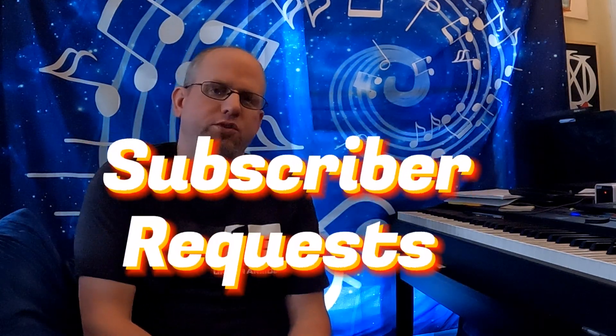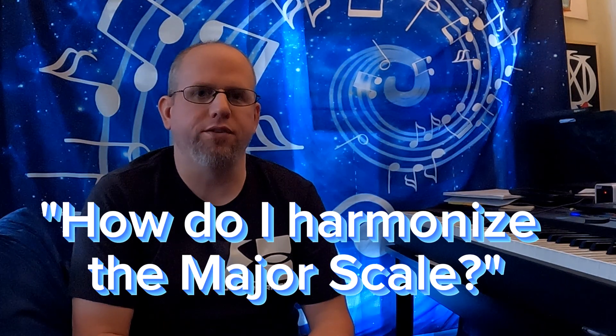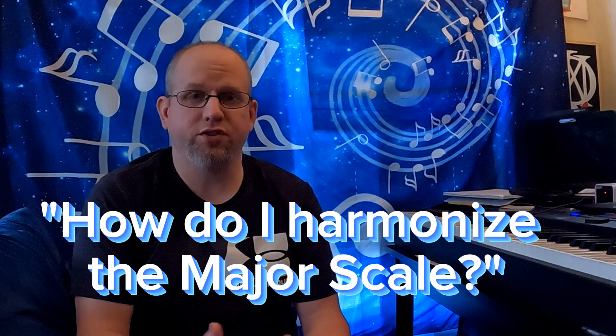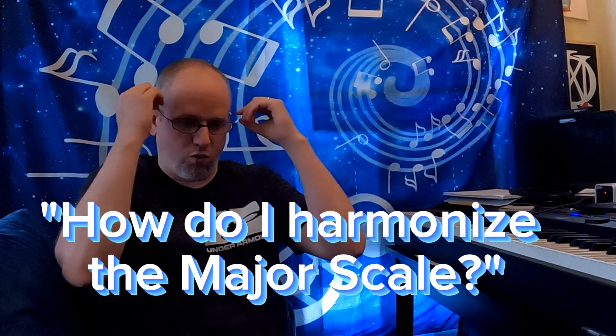Ladies and gentlemen, welcome back to another episode of Subscriber Requested Music Lessons. This one I'm pulling from Facebook. There was a user on Facebook who asked the question: how do I harmonize the major scale? For me, this is one of the most basic things I can teach, but it seems like the more basic the question, the more confusion people have. So let's lay this out as succinctly and simply as possible.